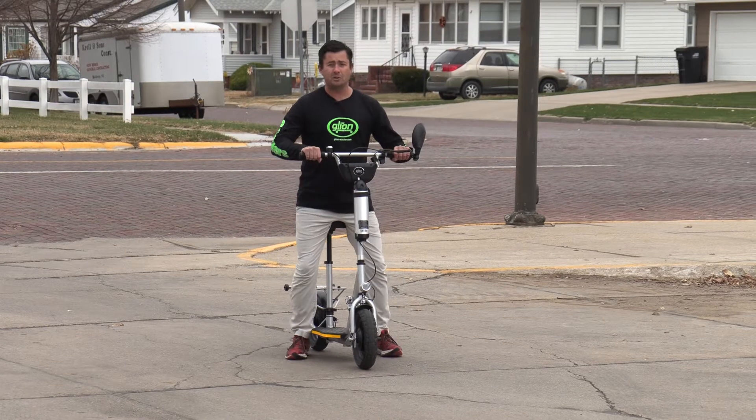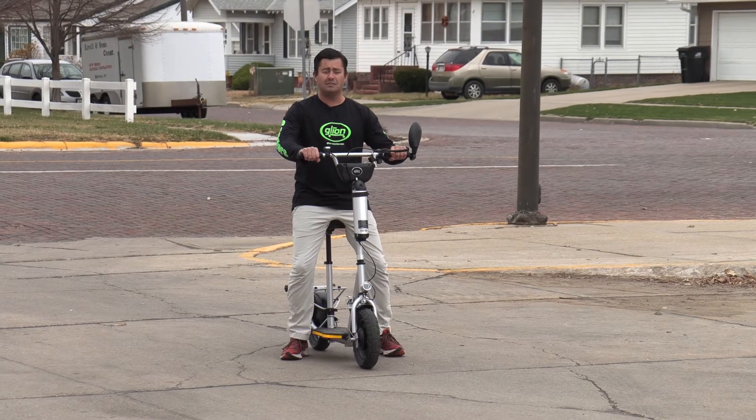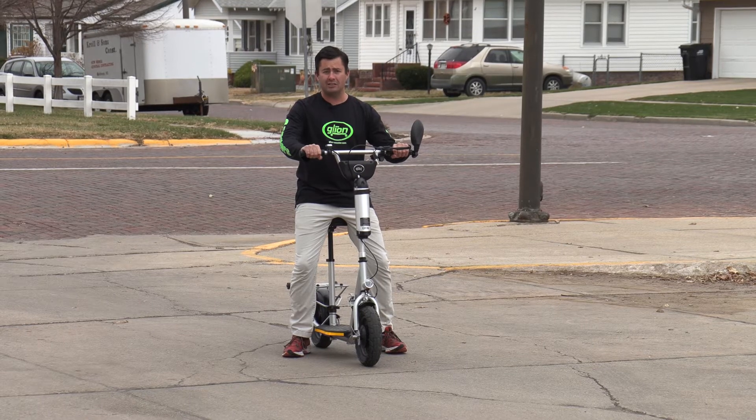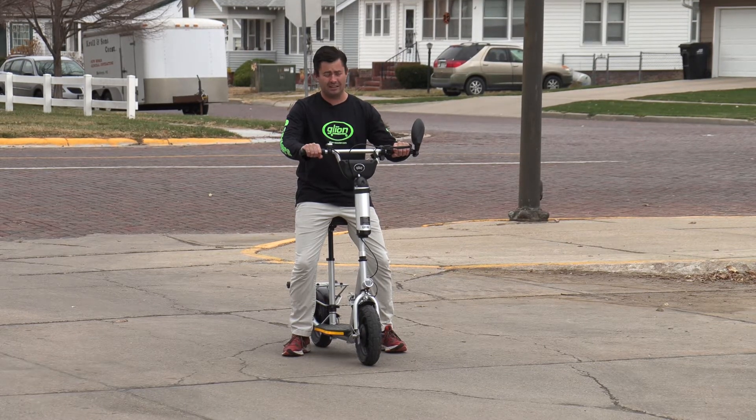What we recommend when you're learning how to ride the Balto is finding an open space like an empty parking lot where you'll be free of pedestrians and traffic and have less likelihood of running into something accidentally.